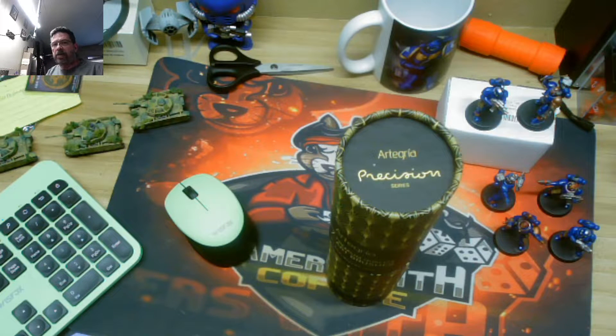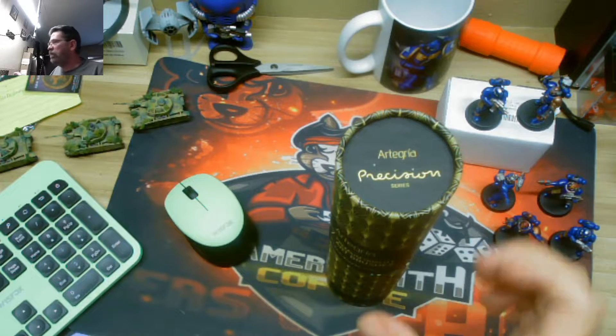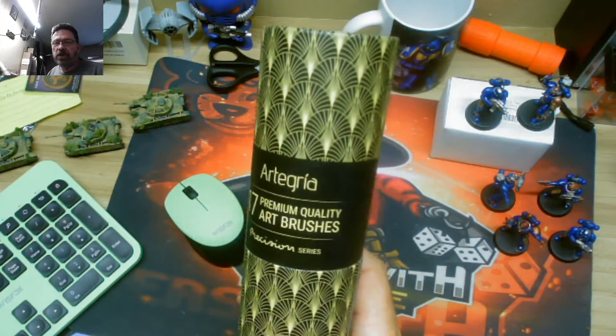We're all addicts — I mean, modelers and tabletop gamers. I guess it's an addiction, pretty much. So as you can see, we all have our miniatures and things we paint. What do we need? We need paintbrushes.